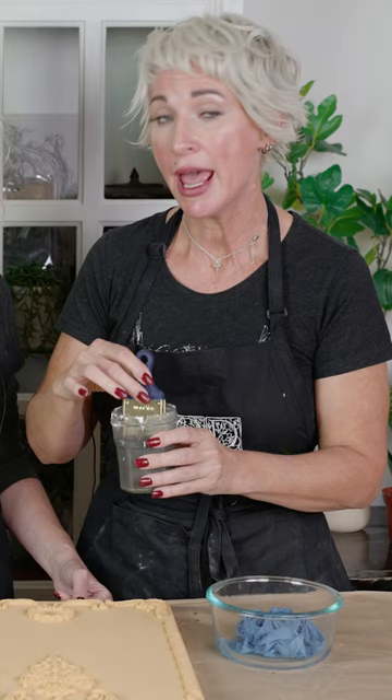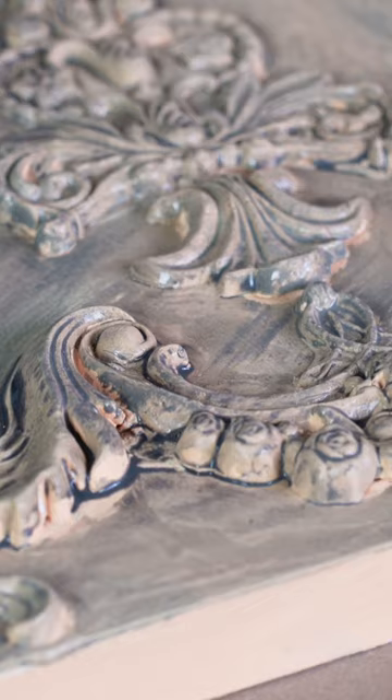Now we're just going to go in with a very diluted mix of chalk paint and water and apply a light glaze technique to pop that detail. This is about one part chalk paint to six parts water, but that's not an exact science and you can adjust that depending on your project needs. We're going to apply that loosely.